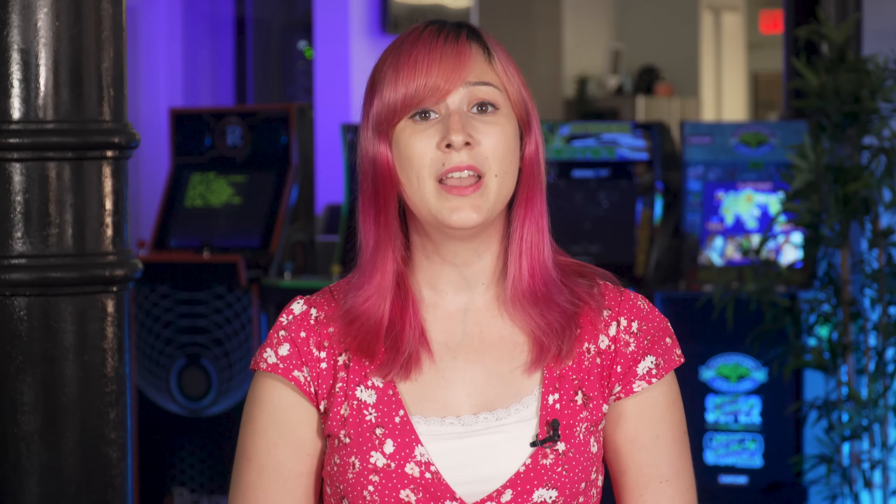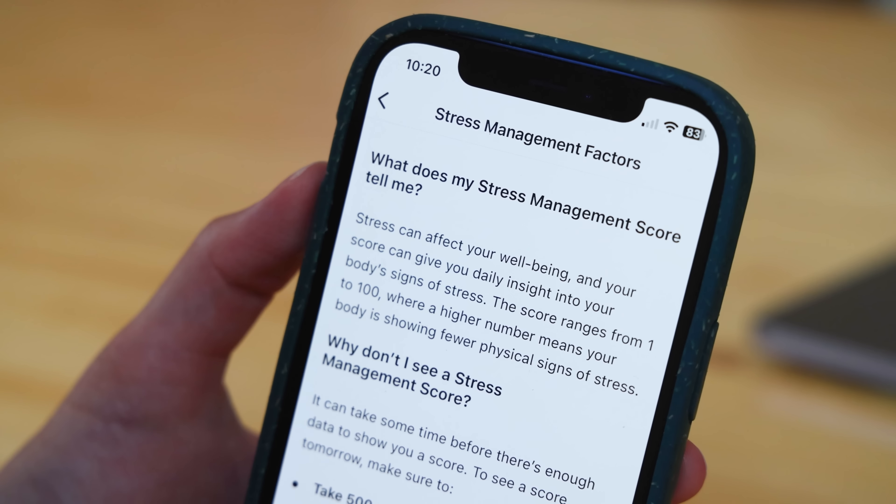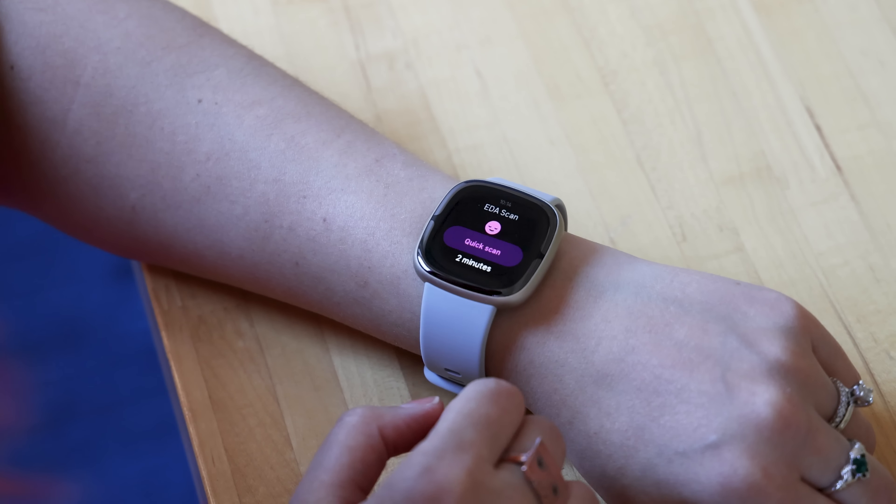I'll have to spend more time with the Sense 2 before I can really tell how helpful this new sensor is. Even if I don't always check notifications in the moment, it might help me at least draw more attention to how often I'm feeling stressed. You can also still take spot readings on the Sense 2, just like you can with the original Sense.